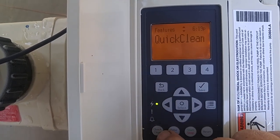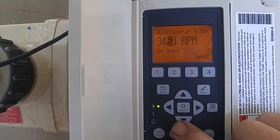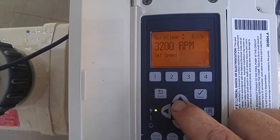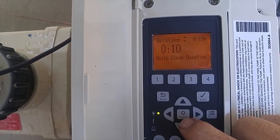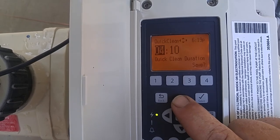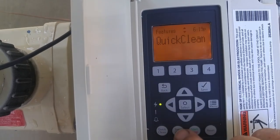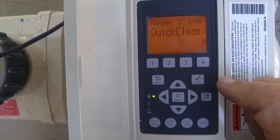Quick clean is a speed — you set whatever speed you want, say 3,400 or 3,200. You save it. Whatever you set, don't forget you have to save it. So that's what speed your quick clean will be on. Then you can set however long you want it to run for — you select it and set the minutes or hours. After you're done, save it and go back. Now when you hit that quick clean button, it's going to run for however long you set it at the speed that you set.